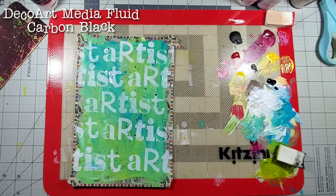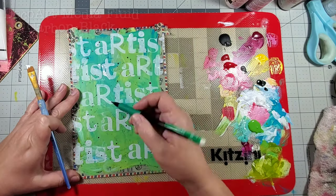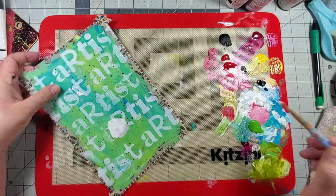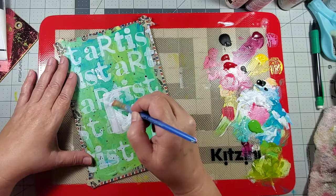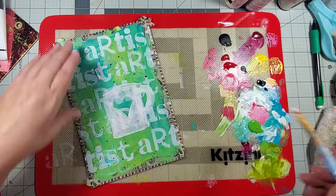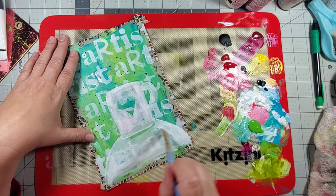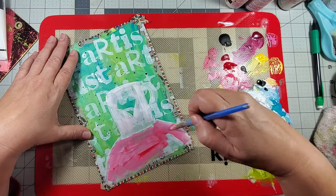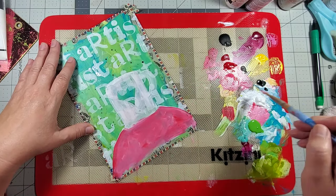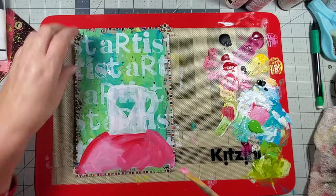Then I finish off the background by adding splatters of carbon black media fluid acrylic. Now here's why I normally don't paint my focals - because I'm not very good at it. But I decided I'm going to give this a go, so I just took a pencil and did a little sketch of a coffee cup, because this page is about that morning ritual and that first sip of coffee, which just brings me back to gratitude.